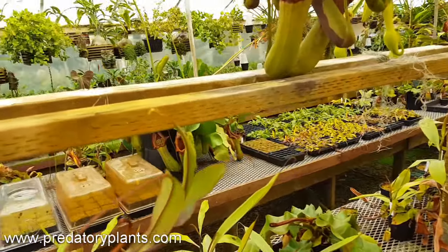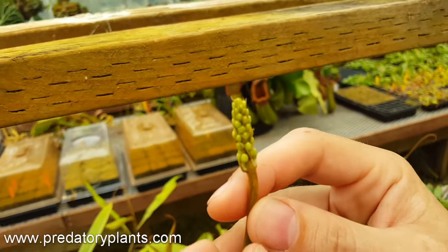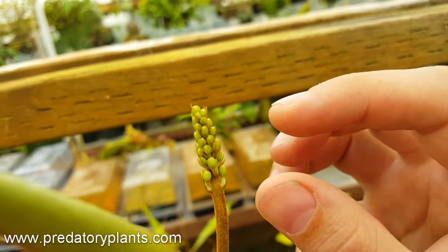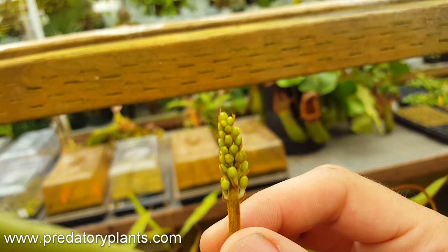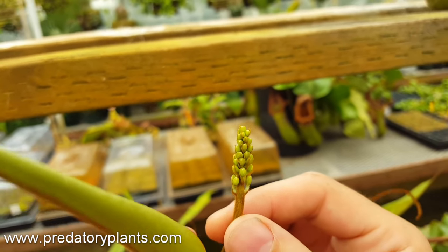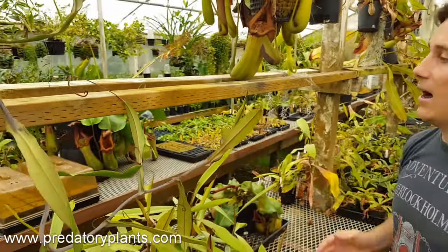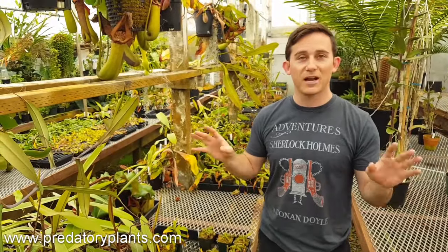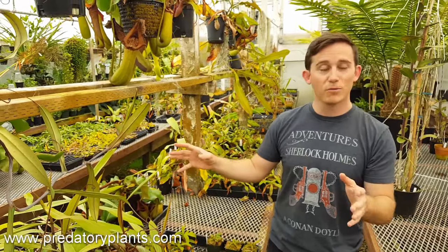We have right here a brand new flower from Nepenthes spectabilis. This one is a female. You can see that the flowers are slightly almond-shaped — a little bit longer than they are wide, and that's the real indication early on of a female flower. This is going to be a few weeks before this is ready to do anything. We'll try to keep cuts to a minimum, but these are big established plants we don't really want to move around the greenhouse too much.